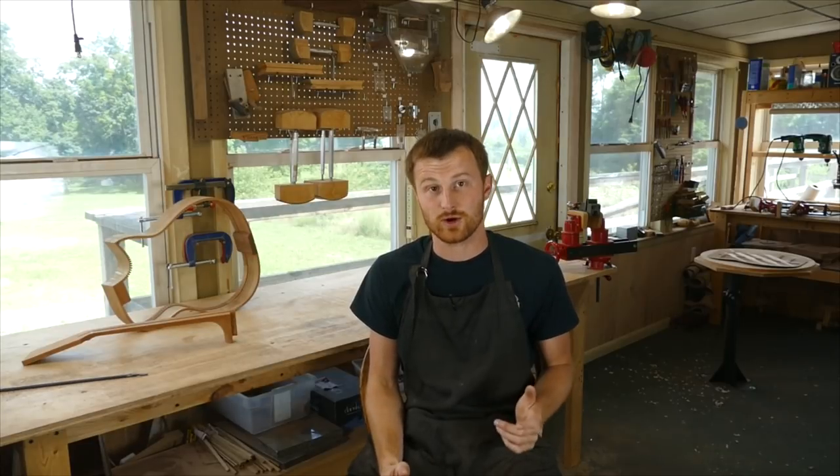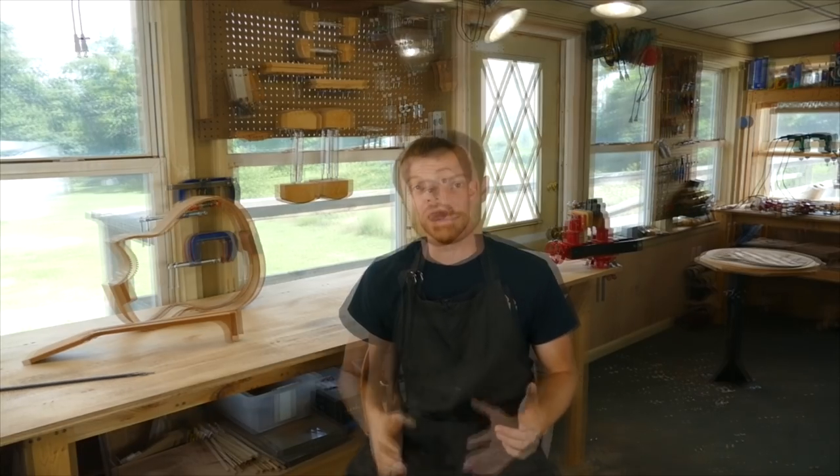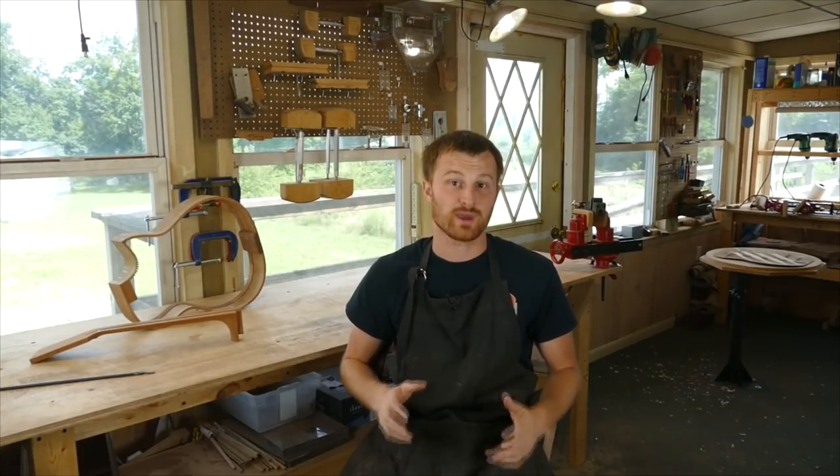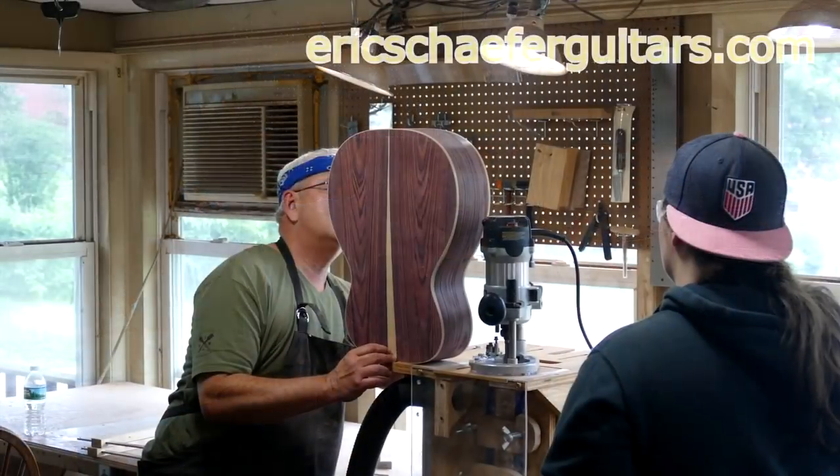If you learned something here, please give this video a like and subscribe to be notified when I release a new DIY guitar-making video every Friday. If you want to learn more, take one of my structured online courses at ericschaferguitars.com or register for a hands-on guitar building workshop with me in Burnville, Pennsylvania.